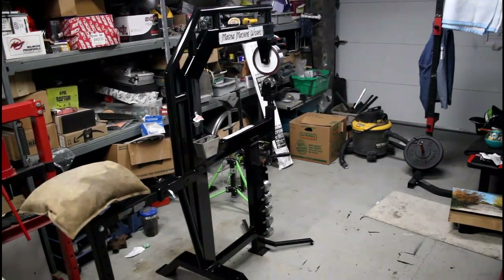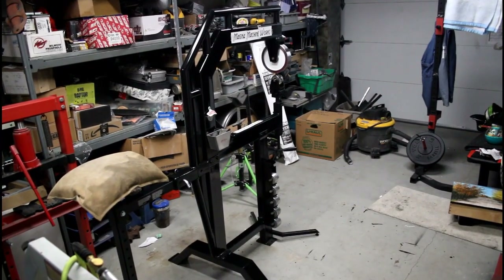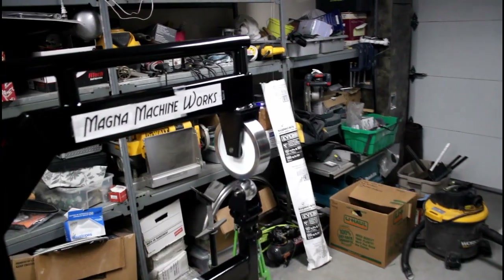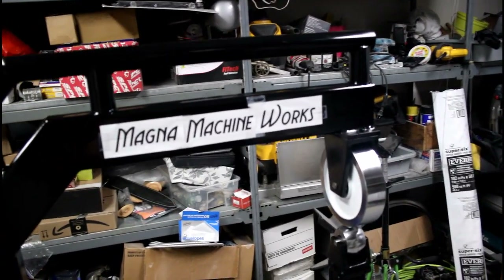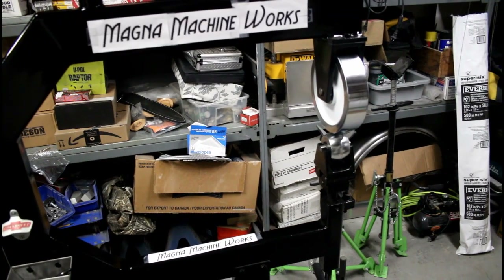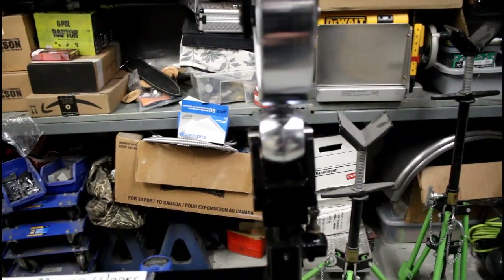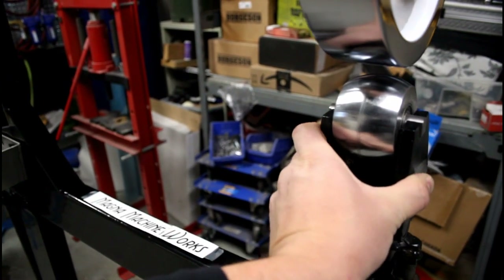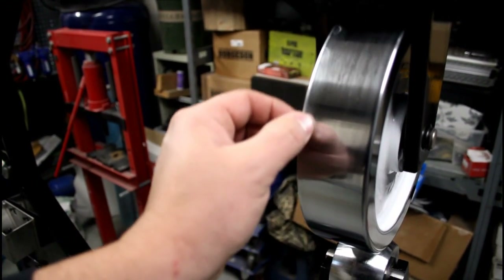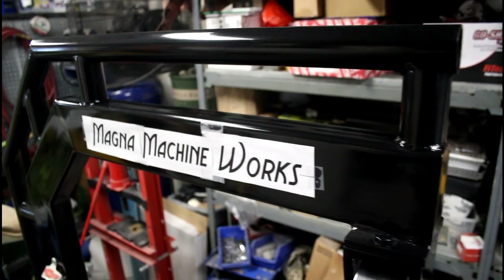Here's my upgraded English wheel — this is just a cheap English wheel you'd find at Harbor Freight or up in Canada at KMS Tools. I found that a lot of times when I use this, the jaws are snapping together if I put too much pressure on it. I also found that the head was moving around too much. Now you can see it barely moves anymore, and I polished the dies on both sides so they wouldn't leave marks in the work.